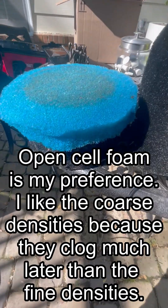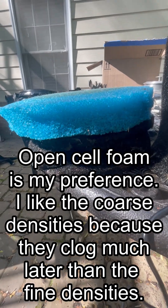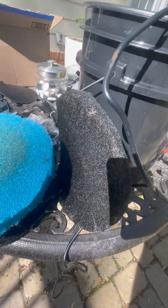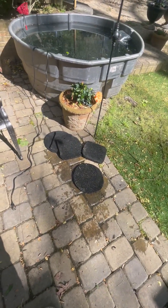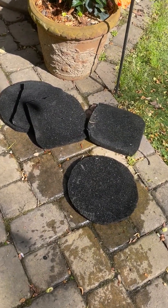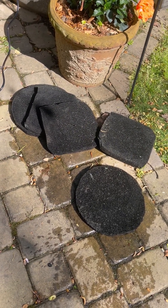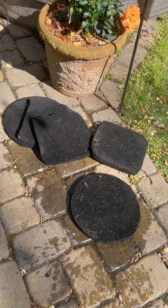Save the rest of the foam because you can use it for plants — I'll show you how to do that in another video. Open cell foam can be cut in a circle using a serrated blade, scissors, a razor blade, or a really sharp pocket knife.